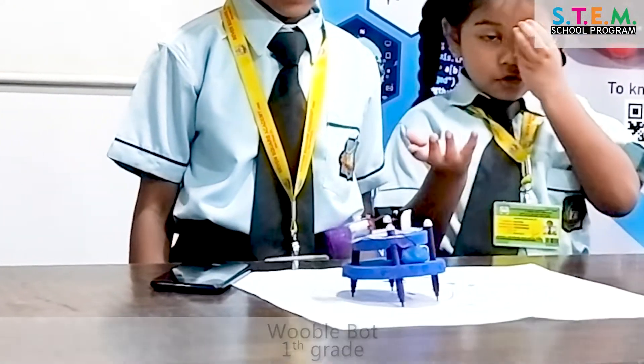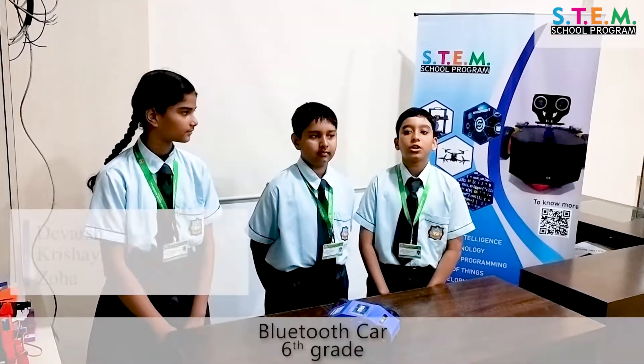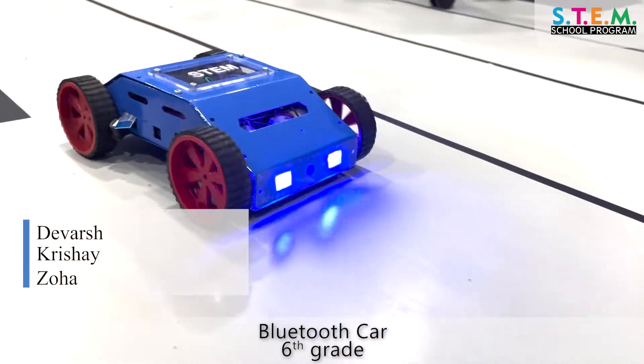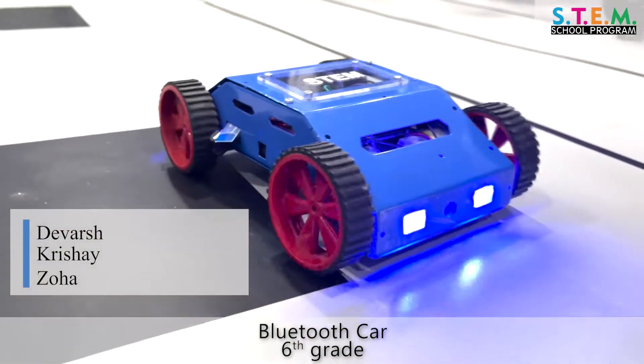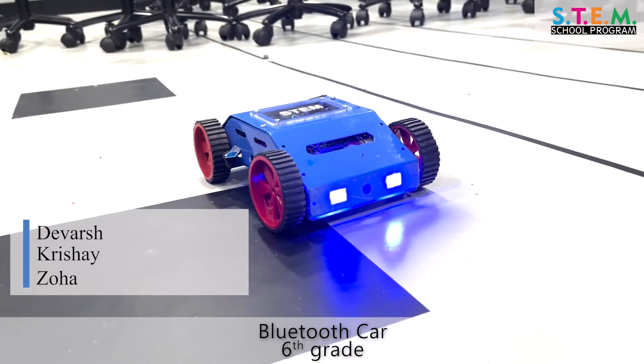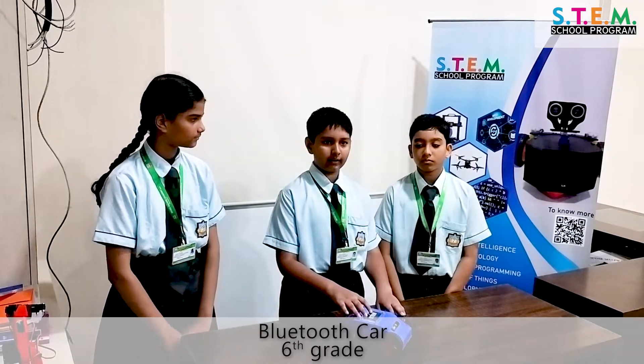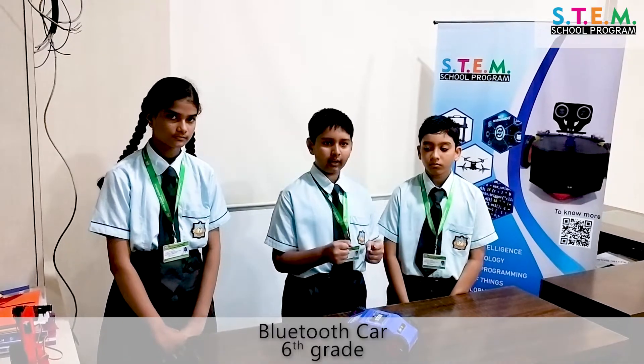It can draw a rainbow. Now I'm going to tell you about the Bluetooth car. This Bluetooth device is first connected from a mobile, then connected to the Arduino board through wires. It receives commands from the mobile, and that command is given to the Arduino board, which runs the car.